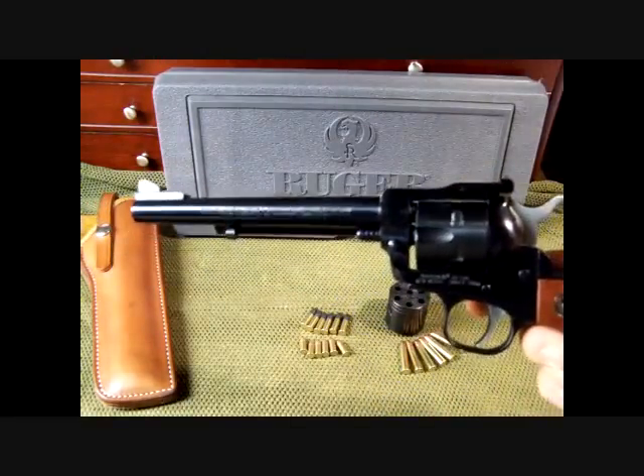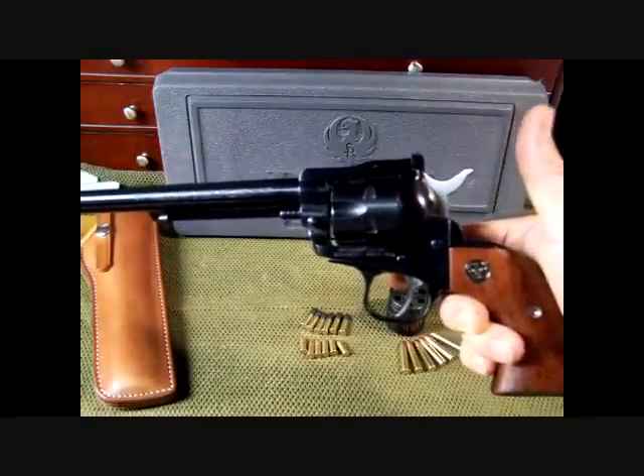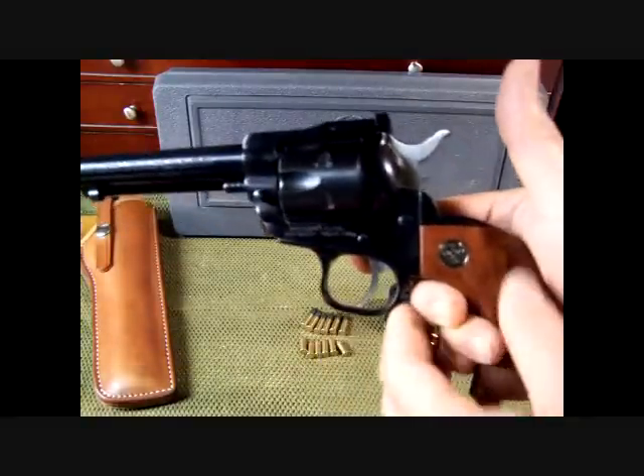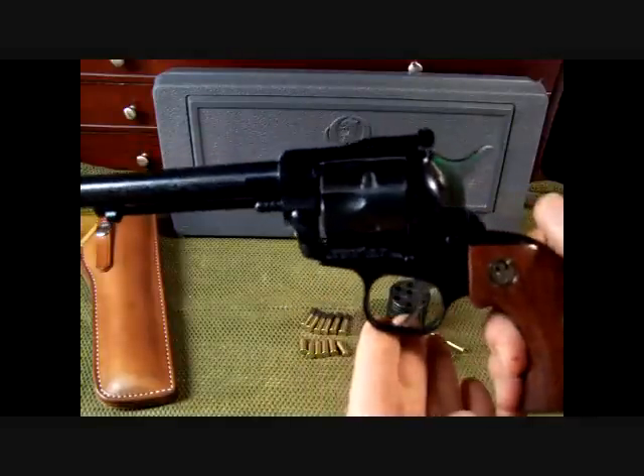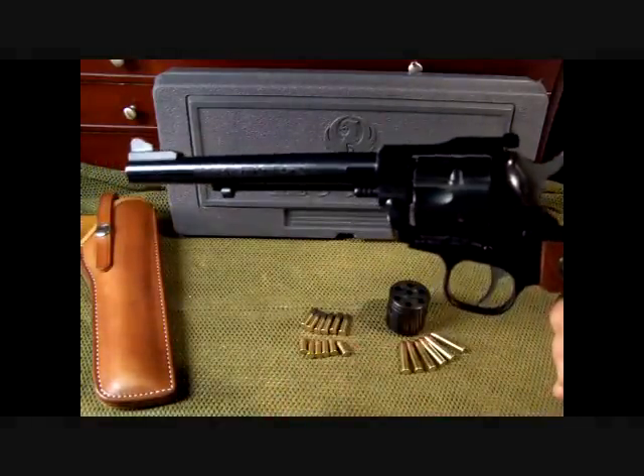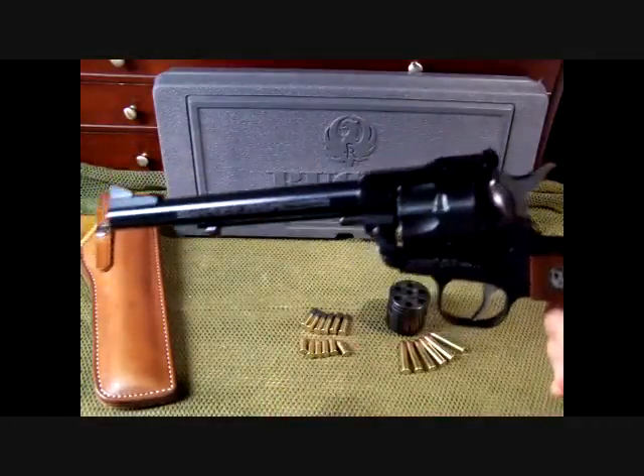This is a six and a half inch barrel. It weighs a pretty hefty 34 ounces, even with an aluminum frame — the trigger guard and the grip are aluminum, and then of course all steel on top. The fit and finish on these guns is just beautiful.